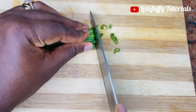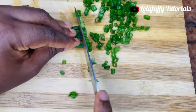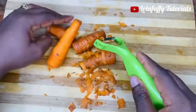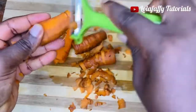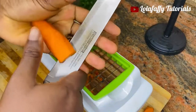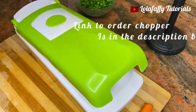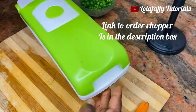I thoroughly washed these spring onions before chopping. Ensure you wash your spring onions before chopping — if you don't, you would end up eating sand in your spring onions and that would not be nice. After cutting that, I went ahead and peeled the skin of my carrots using a peeler. If you do not own a peeler, you can use a knife. I then used this chopper to chop my carrots instead of going through the process of using a knife, and it chops my carrots in a matter of seconds.